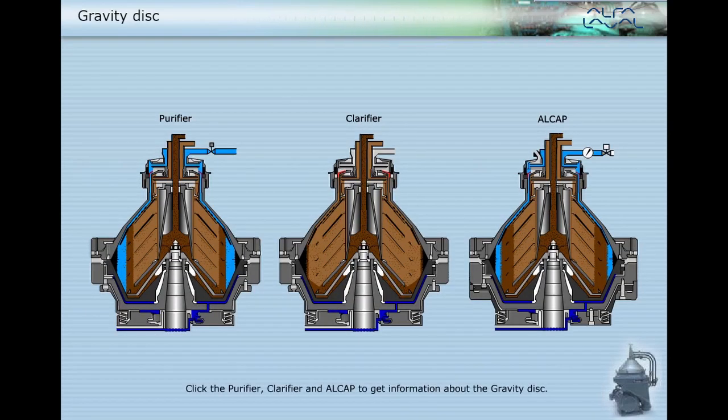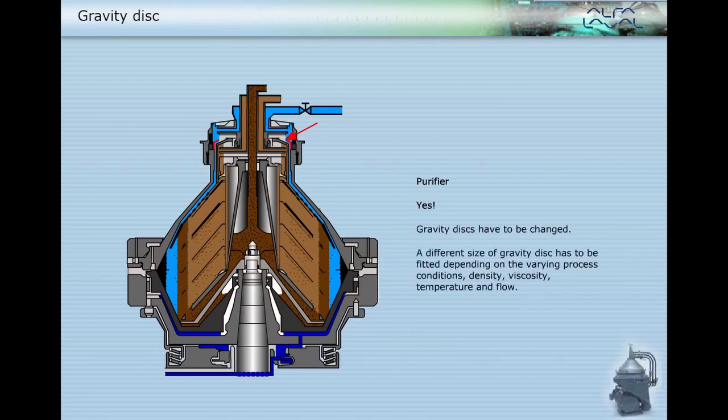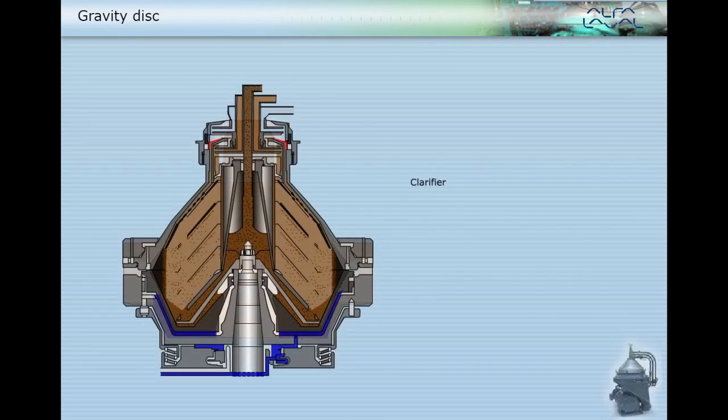Click the purifier, clarifier, and Alcap to get information about the gravity disc. Yes, gravity discs have to be changed — a different size of gravity disc has to be fitted depending on varying process conditions: density, viscosity, temperature, and flow.